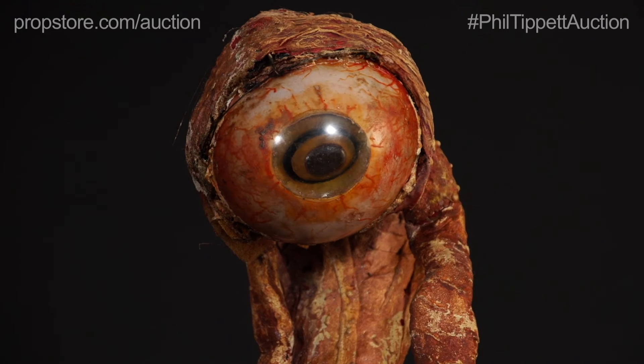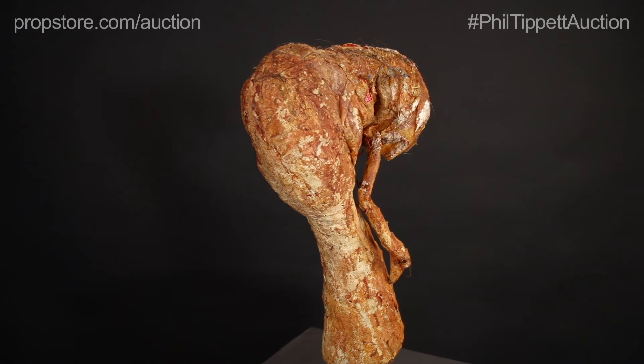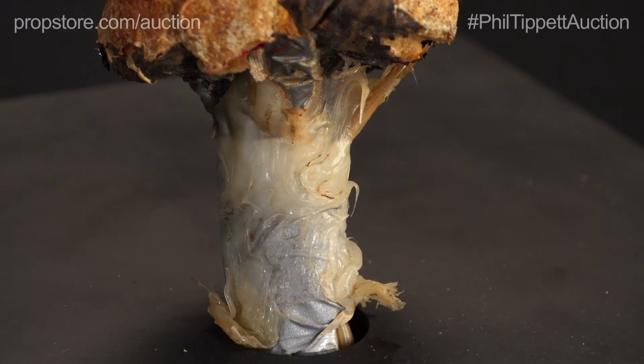This puppet is gorgeous with hand-painted details and hand-punched hair. It originally was designed with a blinking mechanism, and the puppet mechanism actually sinks down into this box here.